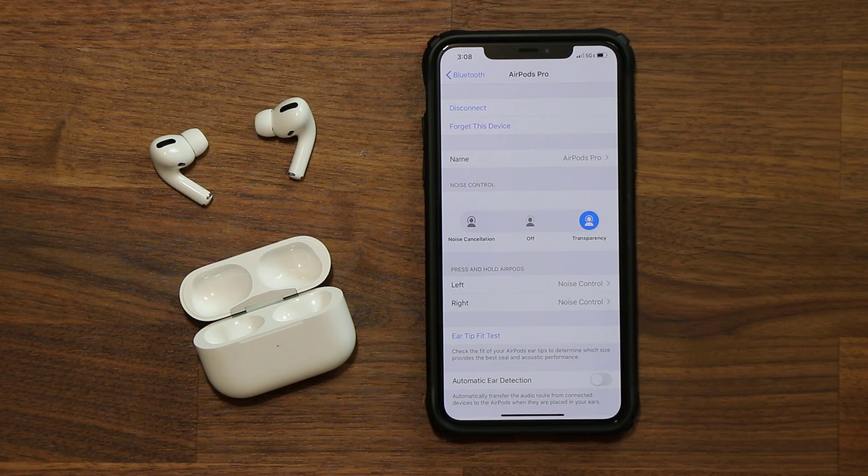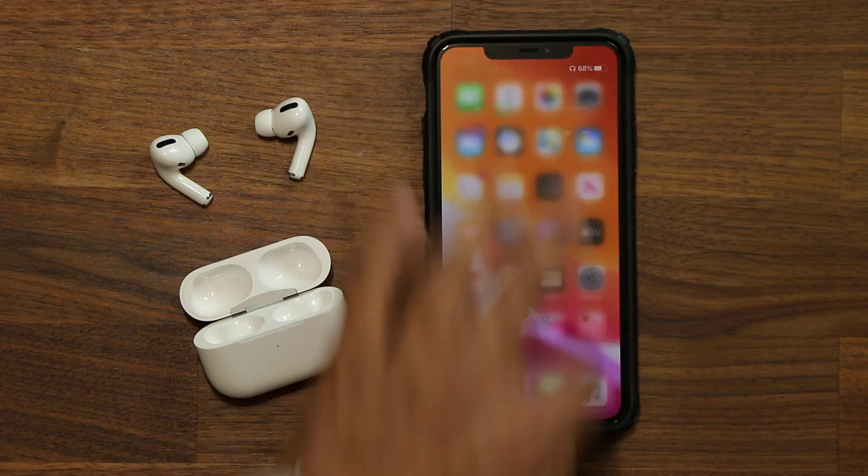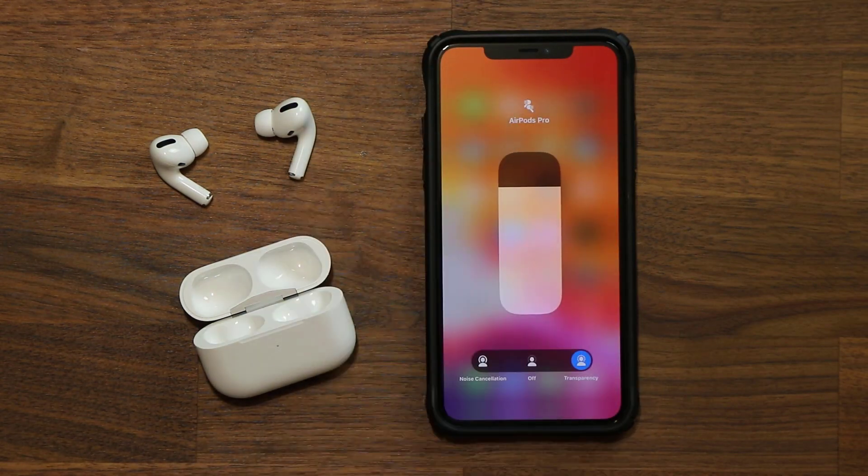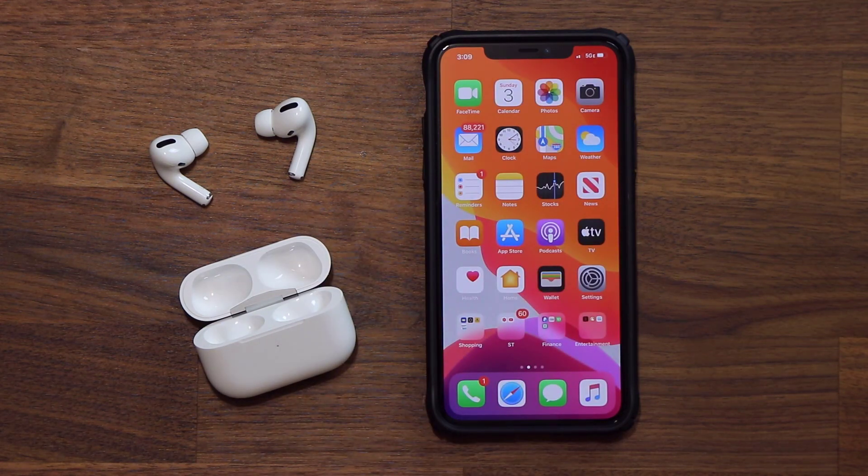Transparency mode is a great feature. You can also enable or disable it directly from the Control Center by pressing and holding the volume area. And this brings me to the next tip: using Siri to get information about your AirPods.